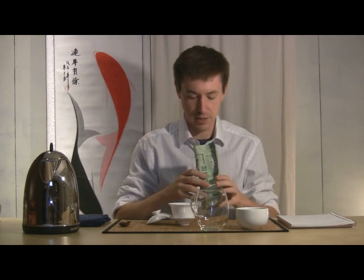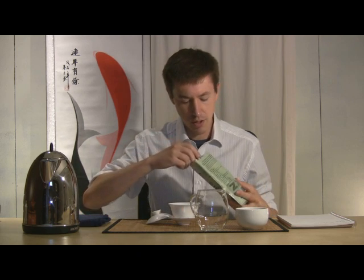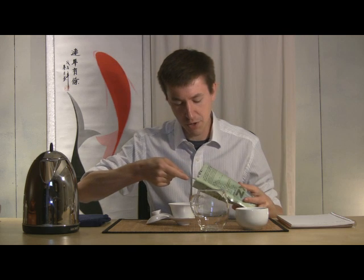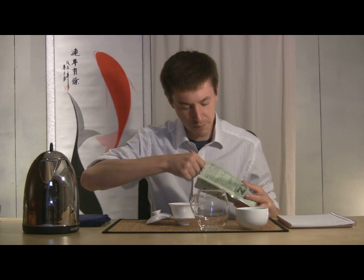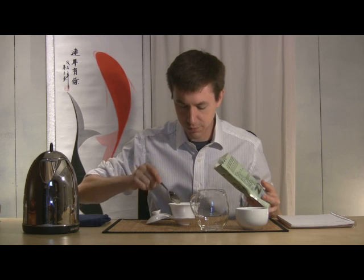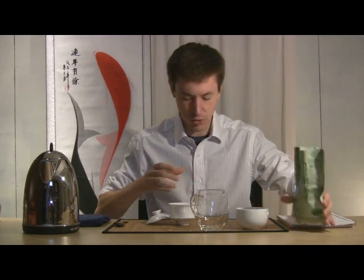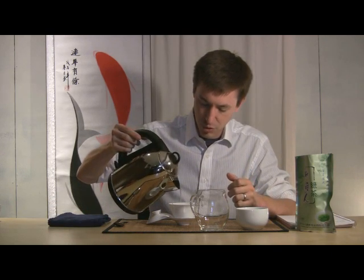Let's go ahead and get this started. I've got my gaiwan, about a four-ounce size. Water's been brought to a boil and has been cooling for about a minute. I'm going to drop in a spoon — a full, flattened spoon — and that really covers the bottom of my gaiwan. This is a pretty delicate small-leaf green tea, so a little bit cooler water is just fine.